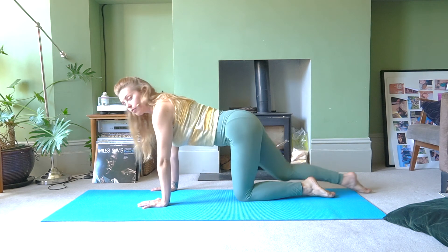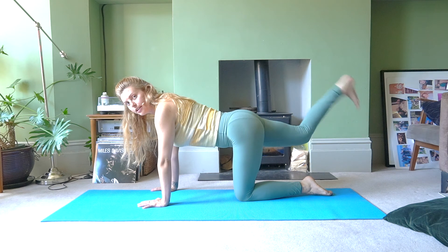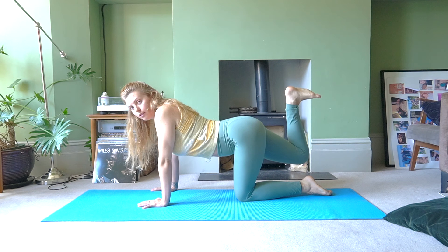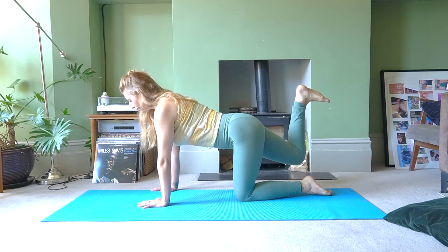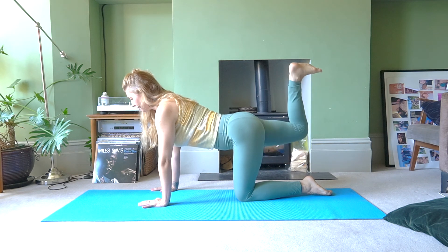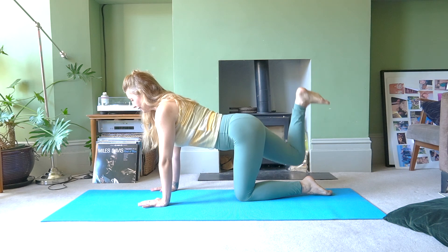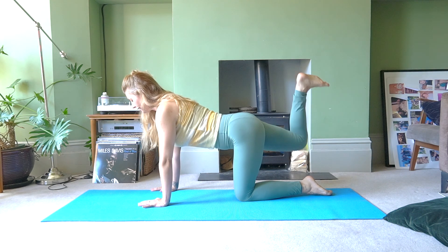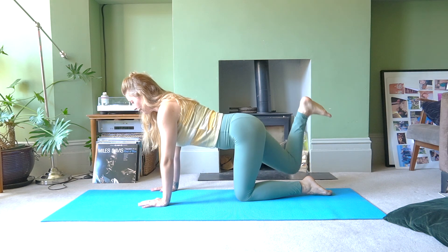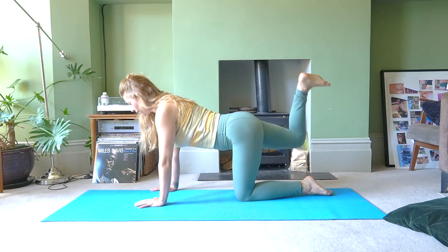Release that knee down. Stretch your right leg behind you, lift the leg to hip height, flex and then bend into your knee. Not collapsing into the shoulders or lower back — pull the tummy in, push the floor away. Five, four, three, two, one — another ten: ten, nine, eight, seven, six, five, four, three, two, one.